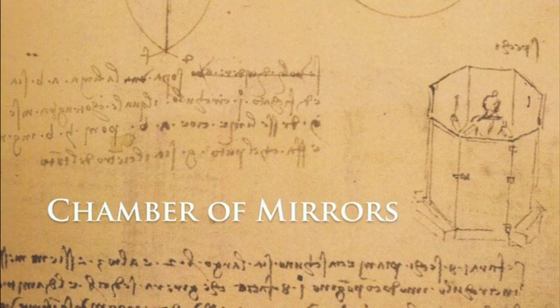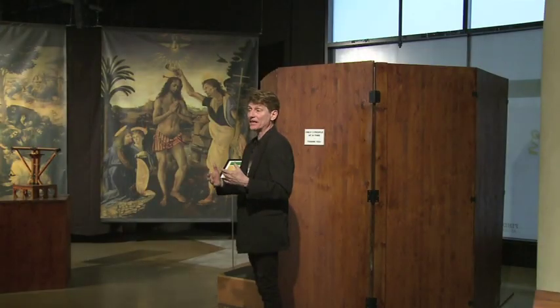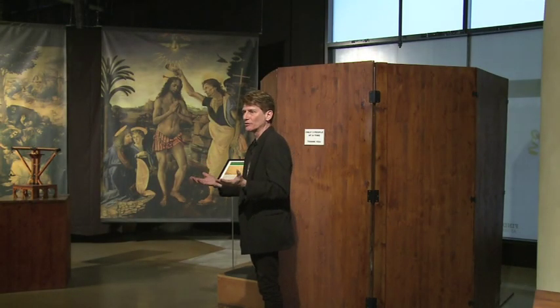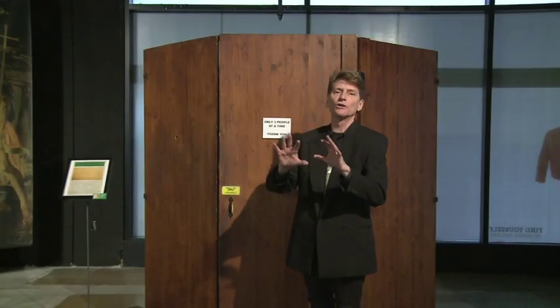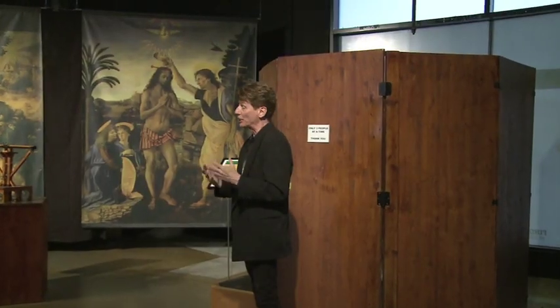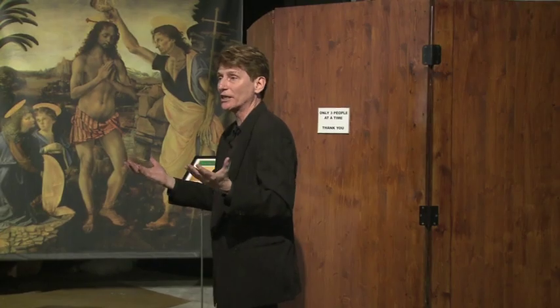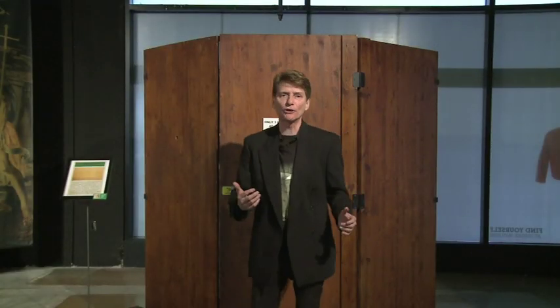Leonardo da Vinci made his money by doing military machine designs and also by doing portraits. He had a waiting list of people who wanted to be painted by him. In fact, just recently they found another one of his portraits called La Bella Principessa — you can Google it — and it's been determined to be a Leonardo original. With a huge backlog of commissioned portraits, he wanted to speed up the process: get the commission, get the painting done, get paid, get on to his next project. So to help him do that, he designed a mirror chamber.